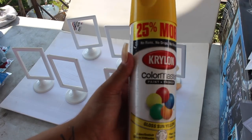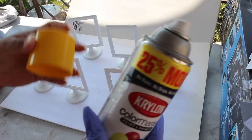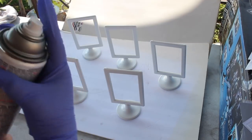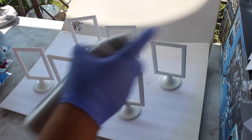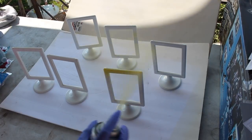So now we are going to take the Krylon spray paint, and this is in the color sun yellow. Now we're just going to spray paint them - make sure to shake it first.